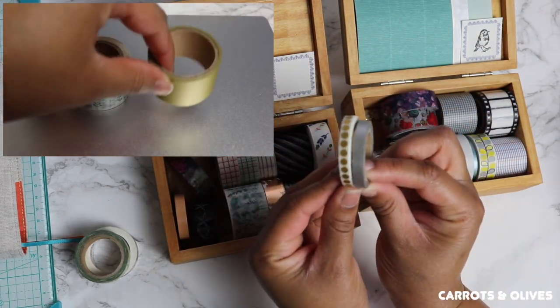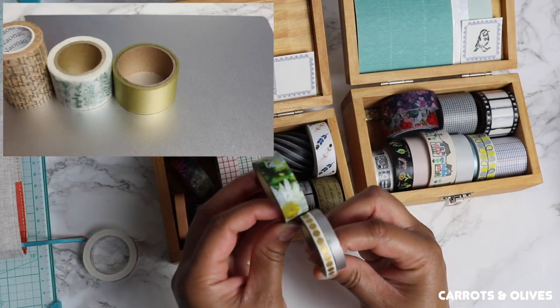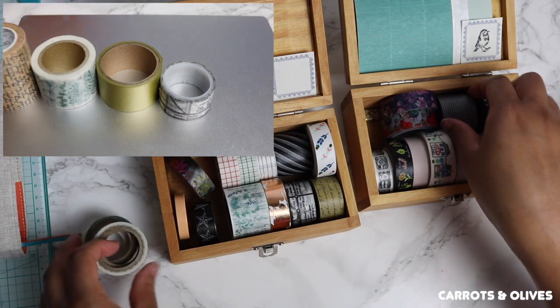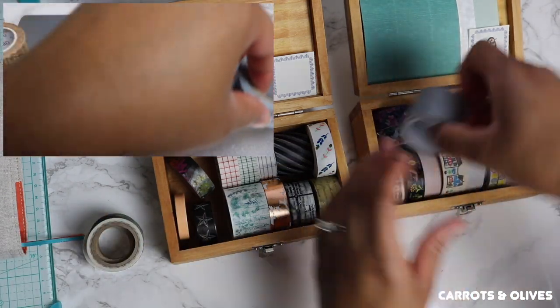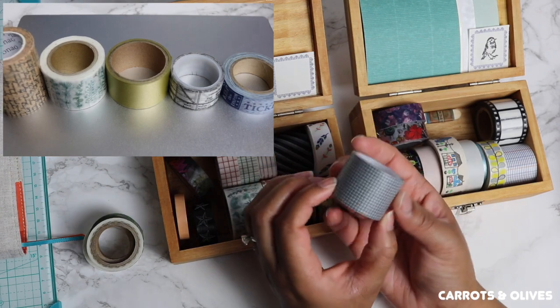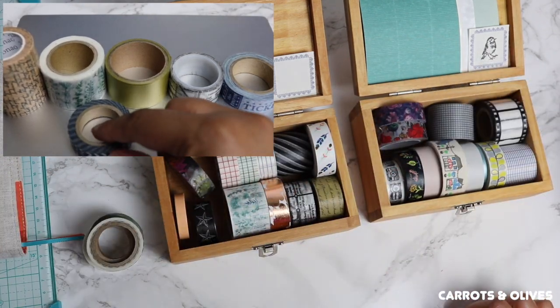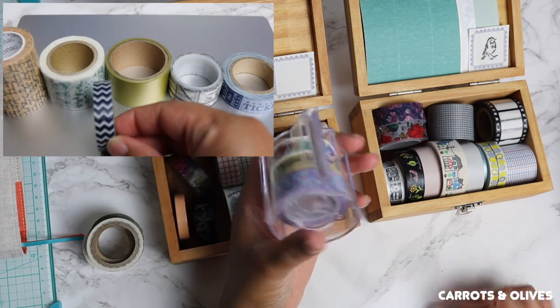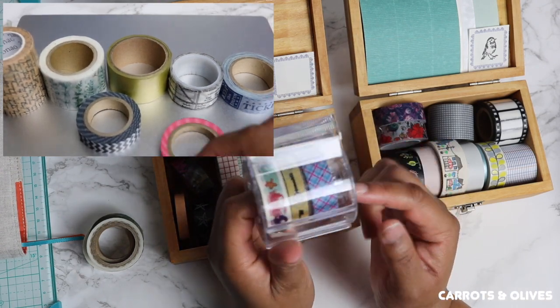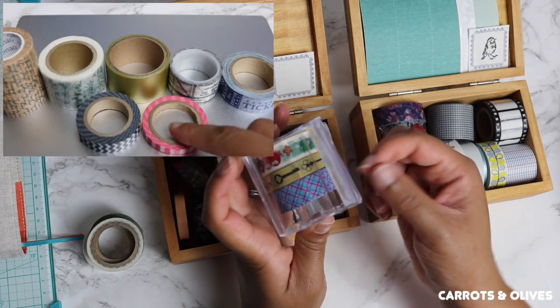You can get super thin, which is pretty much half the size of a roll, and then you can get super wide rolls as well. They also sell tape dispensers where you can add your washi in and then easily tear off pieces.